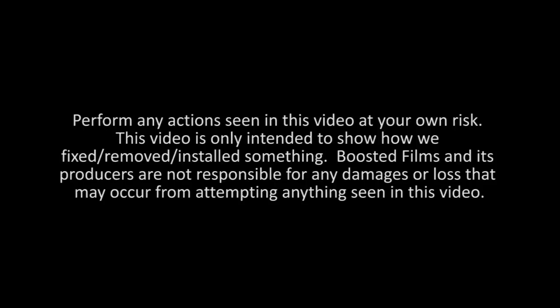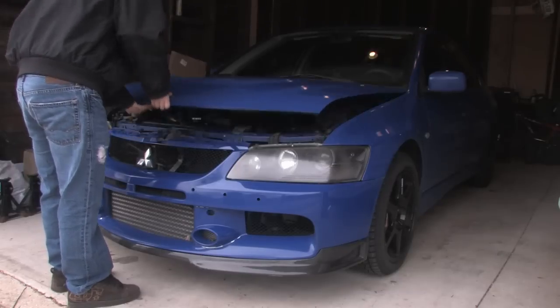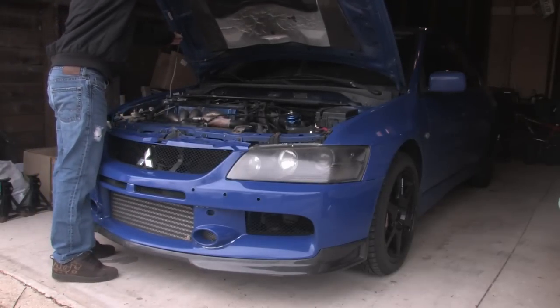As always, perform anything you see in this video at your own risk. If you're not confident in your own abilities, just pay someone else to do it. Basically what we have here is an Evo 8 with an Evo 9 front bumper on it.